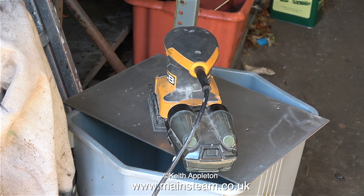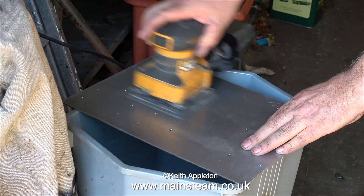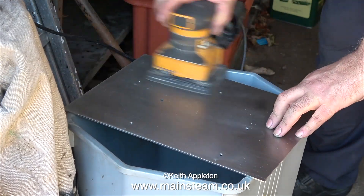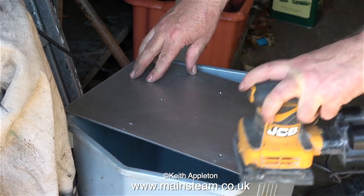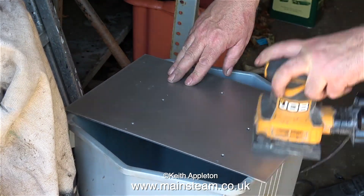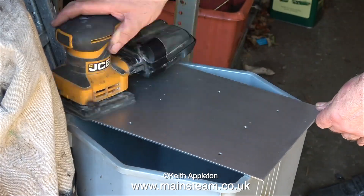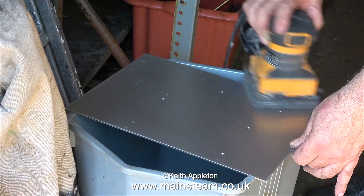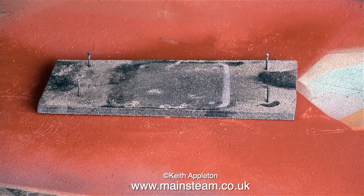In order to get a good key for the paint on this very shiny piece of mild steel, I'm using my small orbital sander with an 80 grit pad attached. This scratches the surface all over. I'm going to do both sides because I'm going to paint the underside first, just so it doesn't go rusty if any water gets trapped between the baseboard and the metal plate. This job took a lot longer than shown in the video, but in the end I got a very evenly scratched piece of steel.